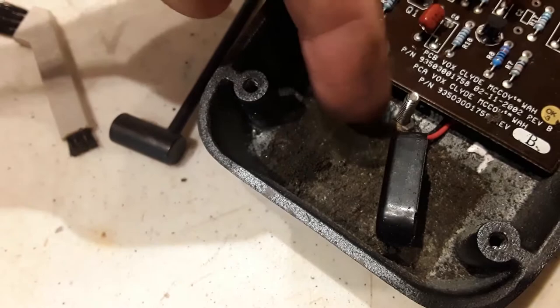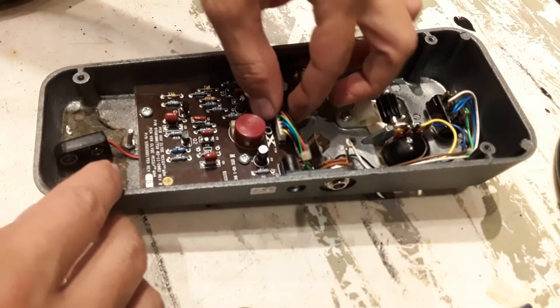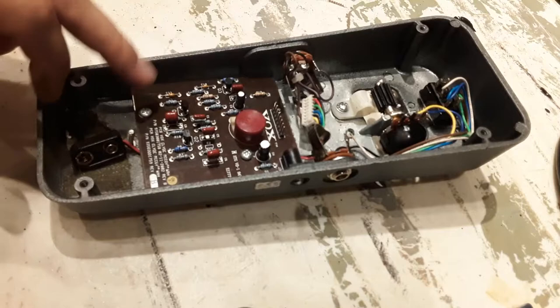I've never adjusted it before, so we'll see if I get it right. This one has two screws.